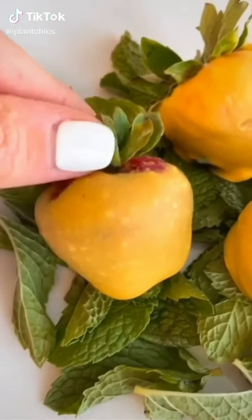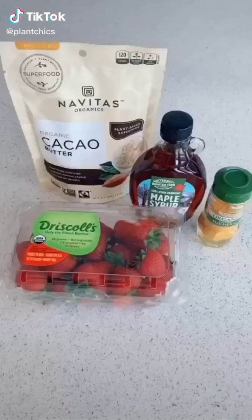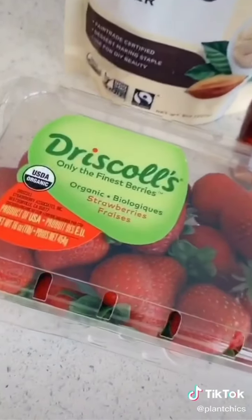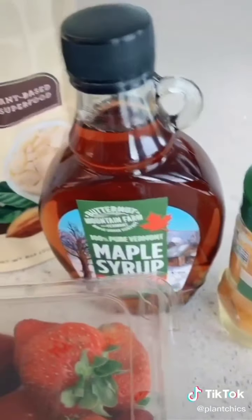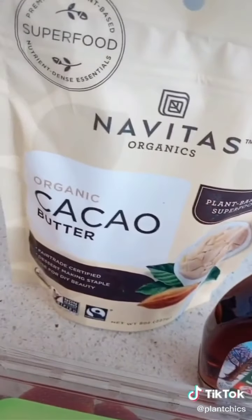Orange chocolate covered strawberries, just perfect for Halloween. You will need these four ingredients: organic strawberries, turmeric for the orange color, some maple syrup or your favorite sweetener, and some cacao butter.